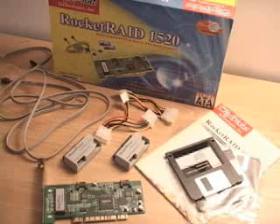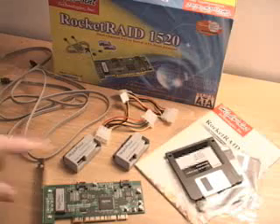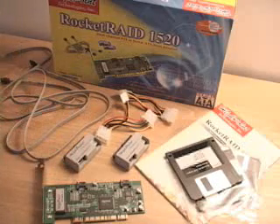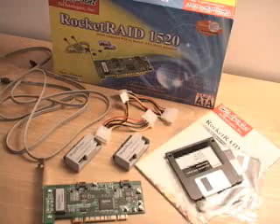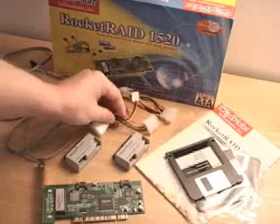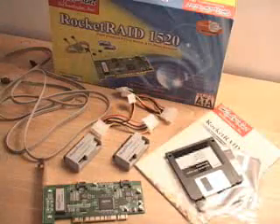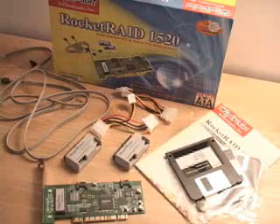Now if you don't have a serial ATA hard drive, that's not a problem because they have included two Rocket Head 100 converters. These will work with any ATA 100 or ATA 133 IDE hard drive. Also included are a couple of power cables. I'm going to show you how all this goes together with a standard ATA 133 hard drive a little later on in the video review.